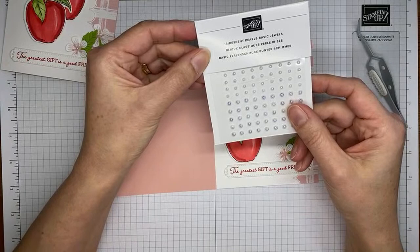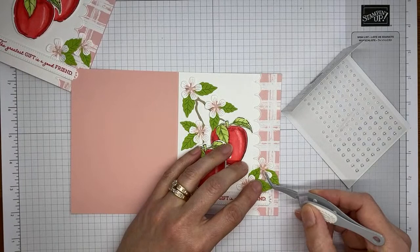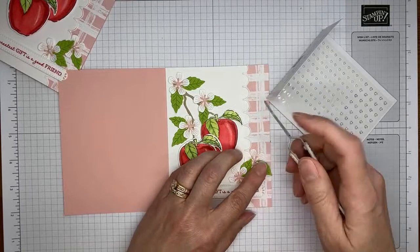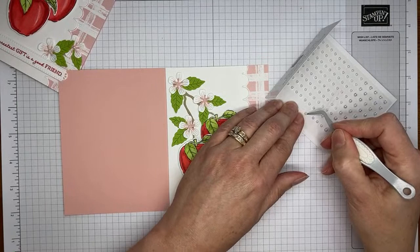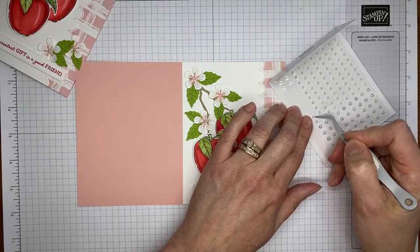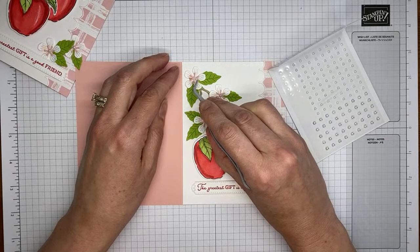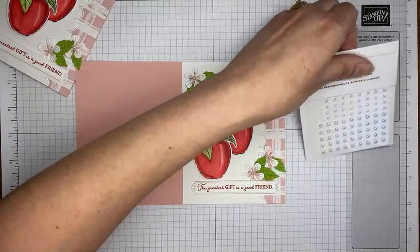The last thing I added was one of the iridescent pearl basic jewels to the center of each flower, to give it a little flower center look. I should have grabbed my Take Your Pick tool, but it's always across the room when I need it. Using tweezers to pick them up and get them onto the card looking relatively decent. And that's it for the card front — yay!